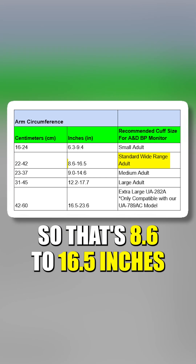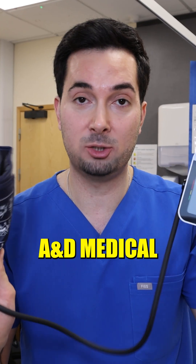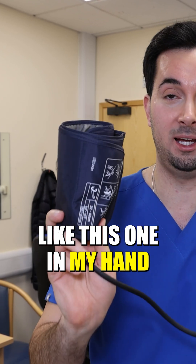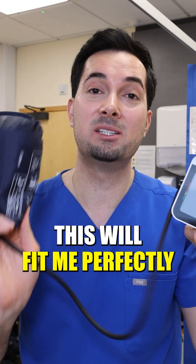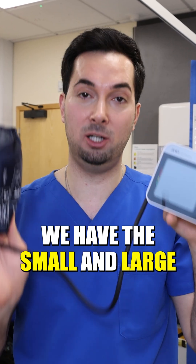So my arm circumference was 12 and a half inches. My arm will fit the standard wide range adult cuff, which is 8.6 to 16.5 inches. The good news is that most of our AMD Medical blood pressure monitors come with the standard wide range cuff, like this one in my hand, so given my measurements this will fit me perfectly.